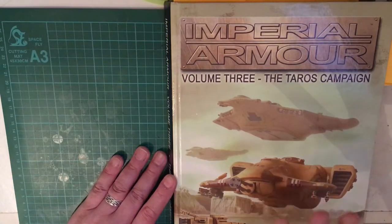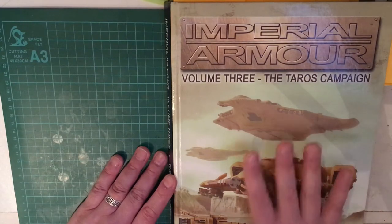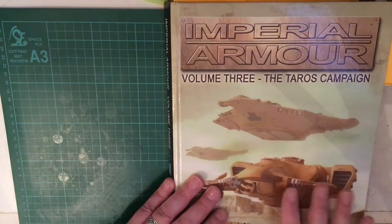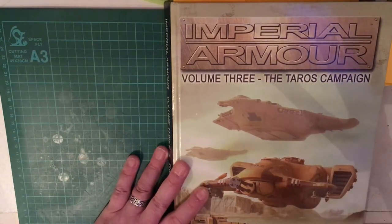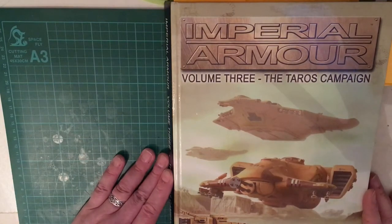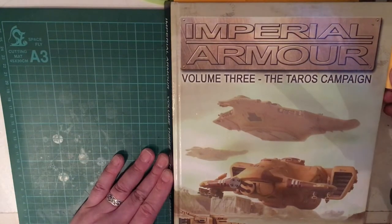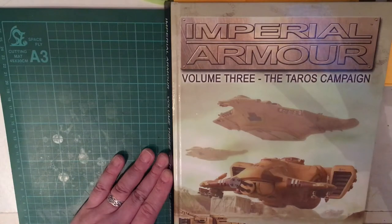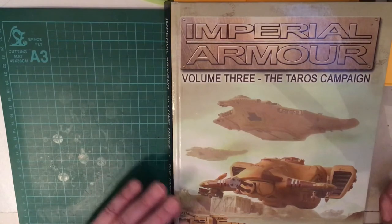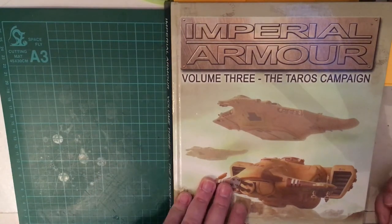For their third book they decided they were no longer just going to do plain vehicle or equipment lists — what they did was a campaign. This book was first published in 2005. I don't know which edition of Warhammer 40k was current then; I think it may have been fifth or sixth edition.